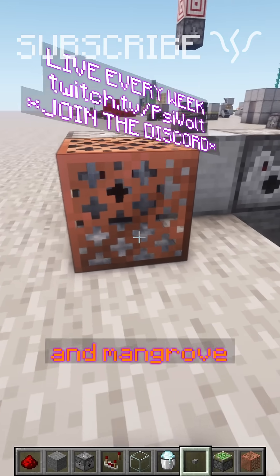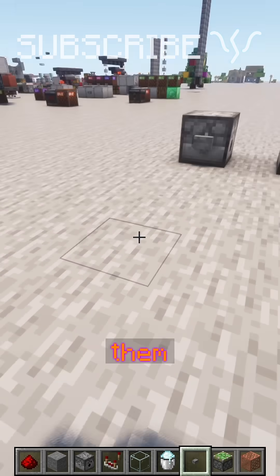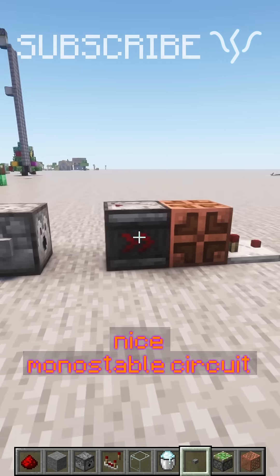You can put water into blocks like copper grates and mangrove roots too, that will contain them. We can use this to make a nice monostable circuit.